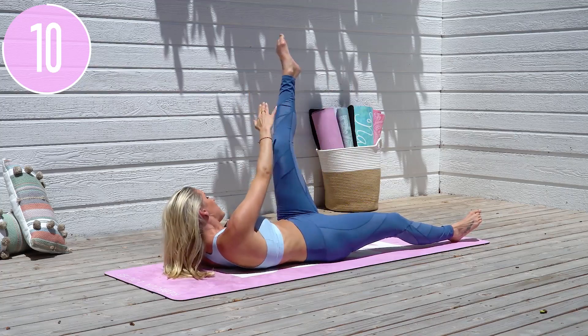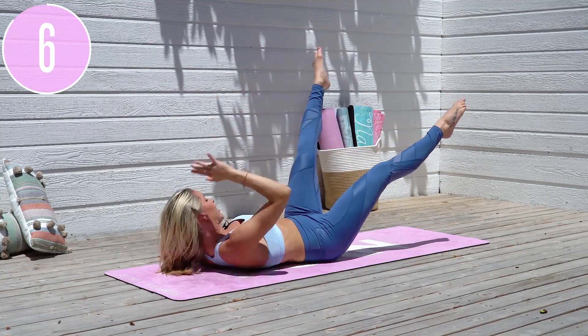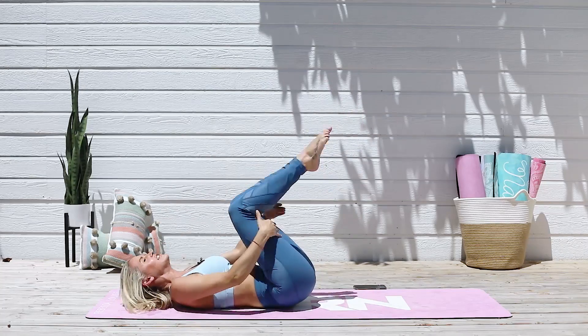Come on now, squeeze. Maybe let's give it a go bringing both legs up off the ground — oh yes! This is a killer exercise, it is not easy. Bring those elbows out to the side, give yourself a smile. Give me one more — and release.